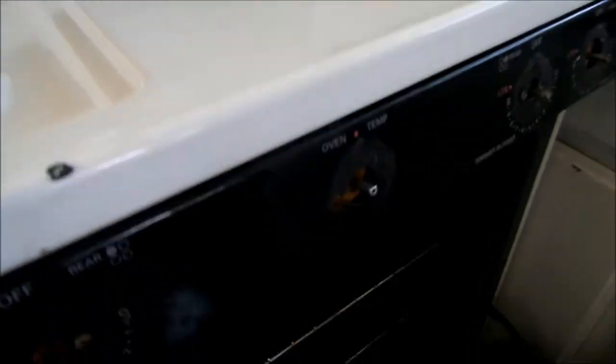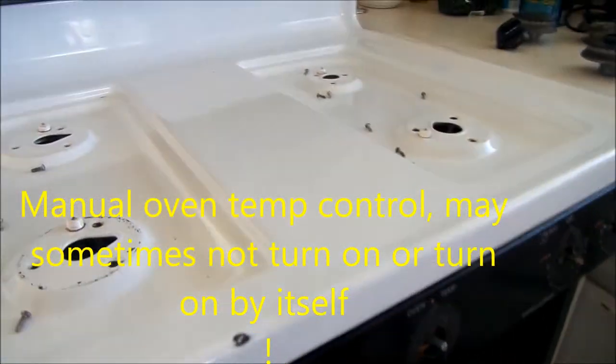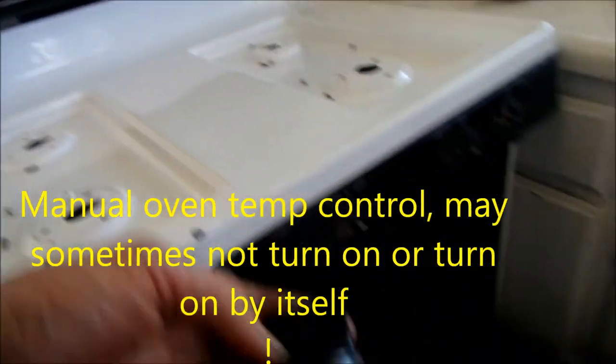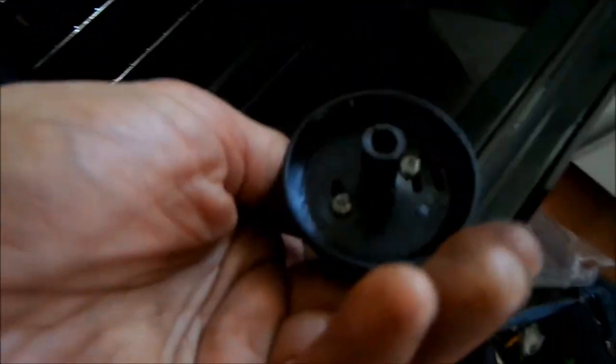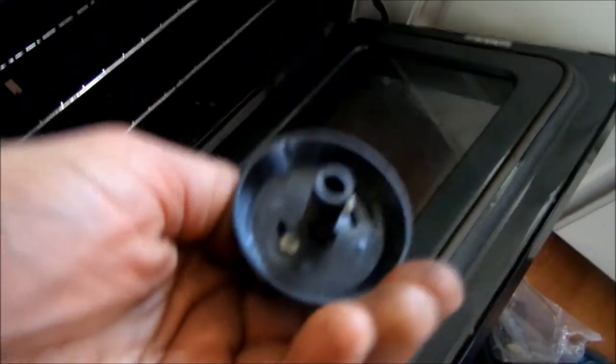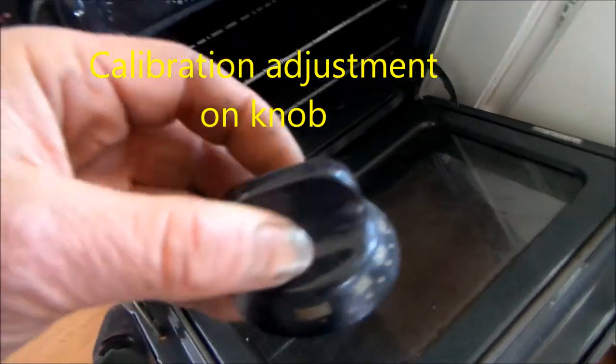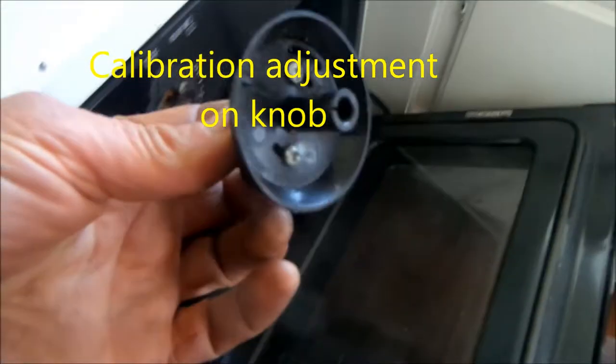This is your Kenmore oven. It has a manual control thermostat. These thermostats do have a slight adjustment — you can adjust these screws a little bit, probably 100 degrees forward or backwards.